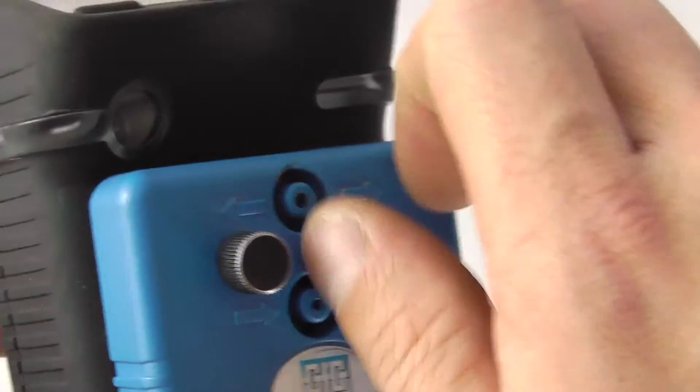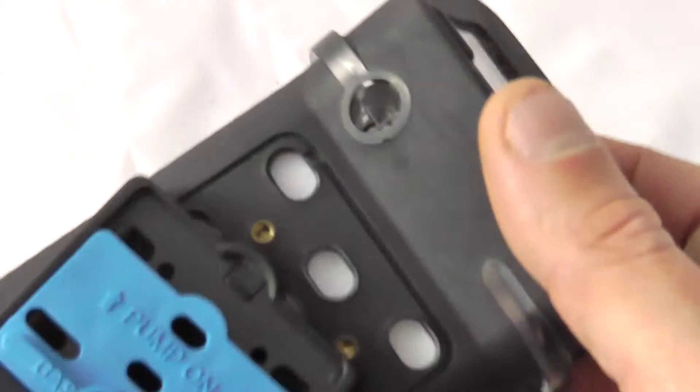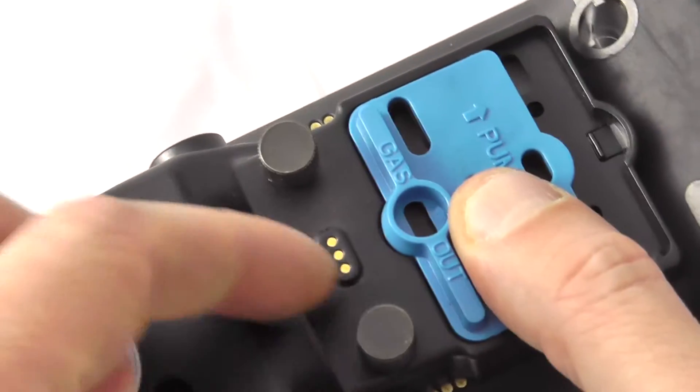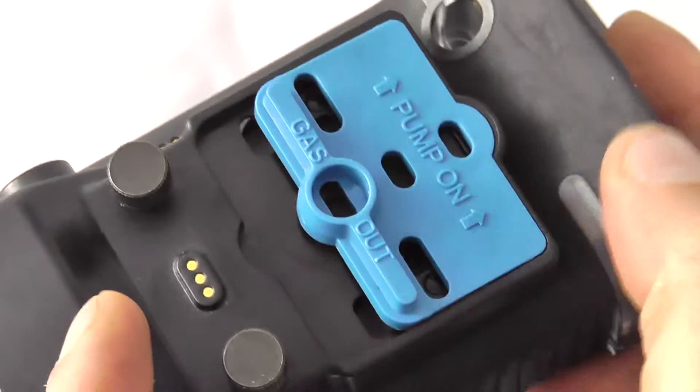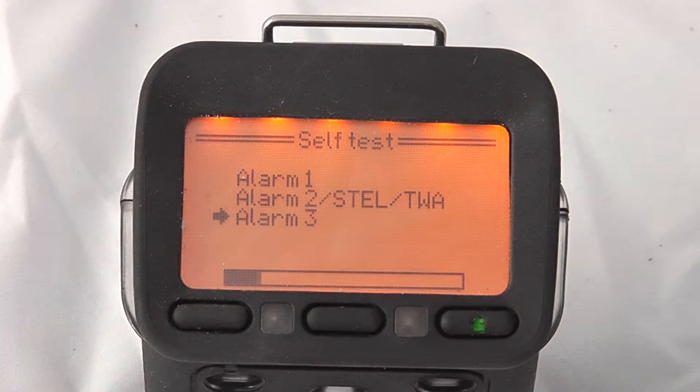If the G460 is in operation, attaching the smart charging cap will automatically activate the smart calibration functions. The pump attaches in the same method and can be flicked either to a quick-on position, a locked-on position, or flicked all the way down for diffusive mode of operation.